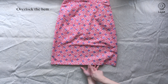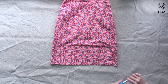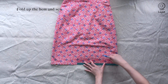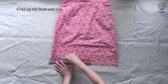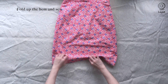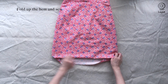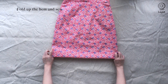Overlock the hem of the skirt. Measure a 5cm seam allowance, fold it up and iron. Fold it upwards and iron, then sew with a 4cm seam allowance — 4 centimeters from the edge of the fabric.